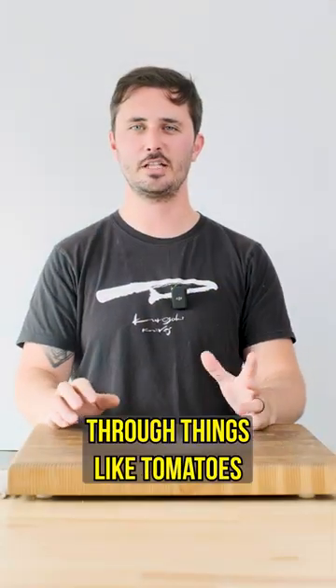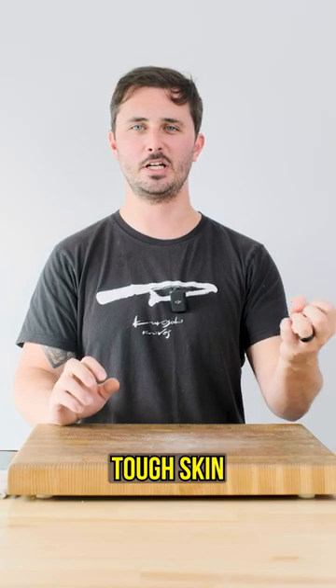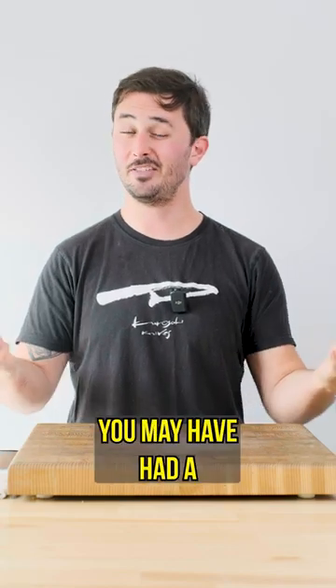If, however, he was cutting through things like tomatoes or bell peppers — anything with a tough skin and a soft inside — you may have had a different experience.